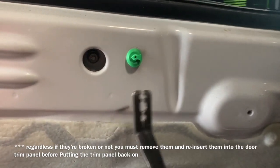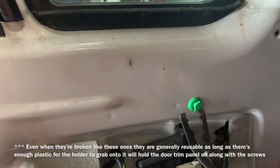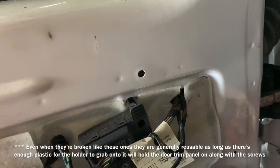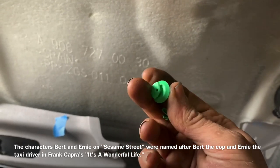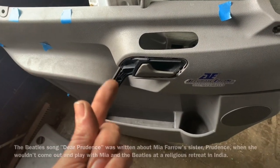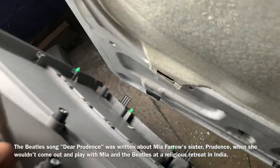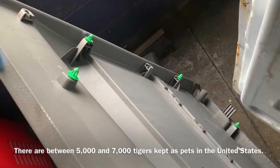If you broke a bunch of these clips, you're going to need to remove and replace them — you can generally get something very similar at your local parts store. It more than likely won't look identical, but if you can't reuse them, you need to replace them. Even if some of the heads are halfway torn off, they may still be usable. In instances where they're not reusable, make sure the corners at least have push-clips in them.